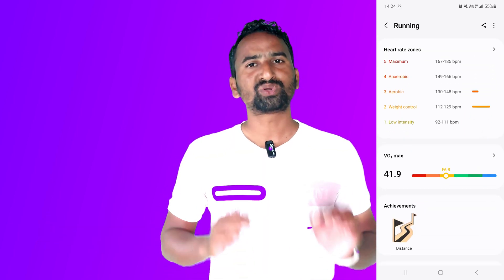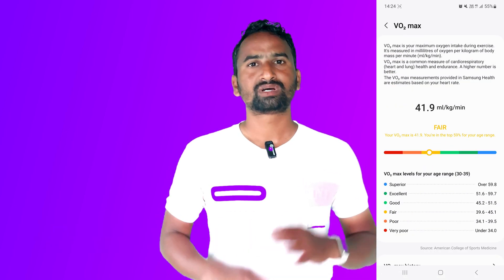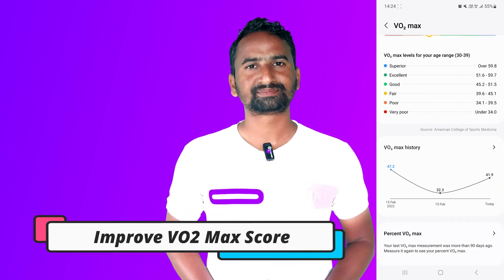You can see my Vivo2Max score is 41, which is fair. Based on your results it will give you numbers. Below 34 is the worst number and above 59 is an excellent number, so make sure you have to reach to excellent numbers.